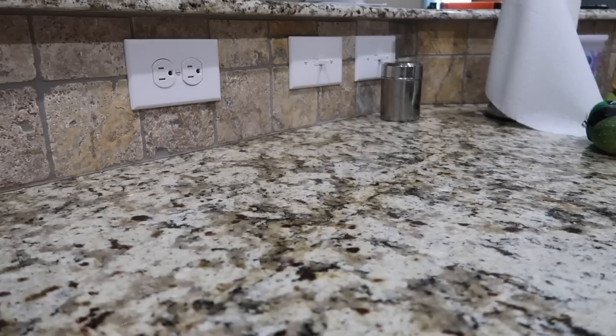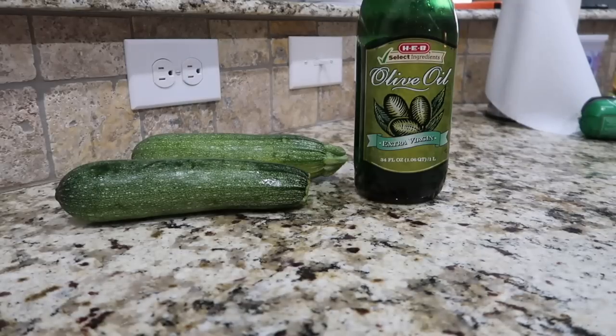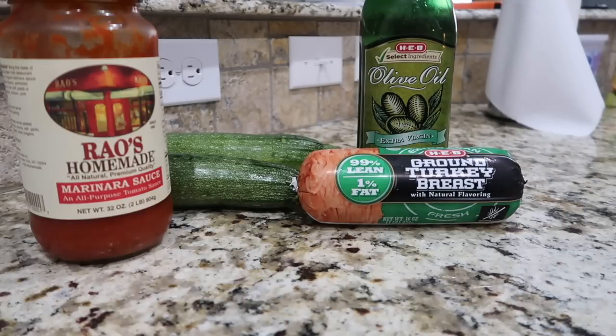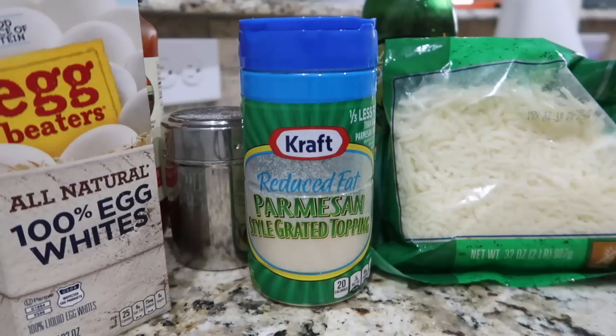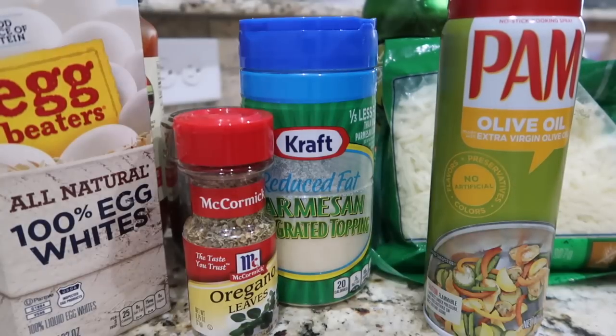For this zucchini lasagna, you will need: two medium-sized unpeeled zucchini, two teaspoons of olive oil, 16 ounces of 99% lean ground turkey, two cups of no-sugar-added tomato sauce — I always use Rouse's because it is program approved, but any all-natural no-sugar homemade marinara sauce works — half a teaspoon of salt, eight ounces of part-skimmed mozzarella cheese, two egg whites, four tablespoons of grated parmesan, half a teaspoon of oregano leaves, and cooking spray.